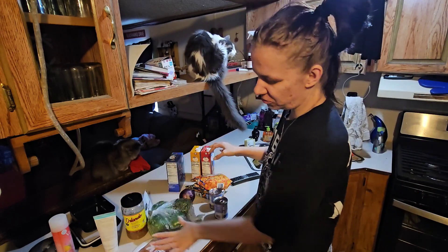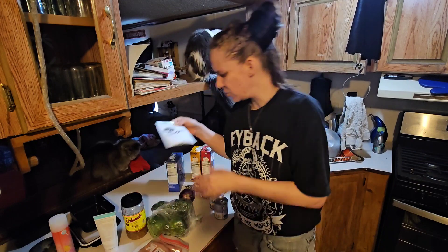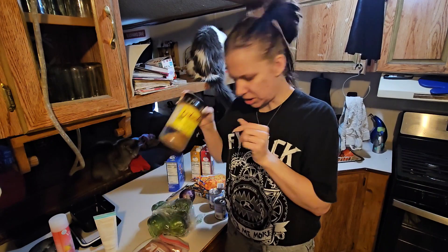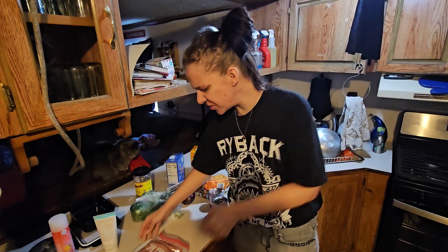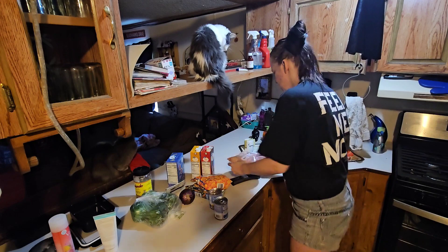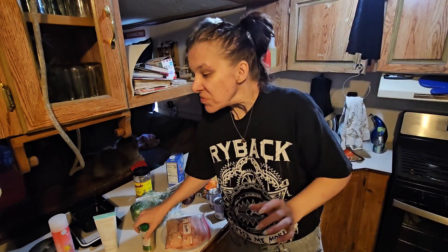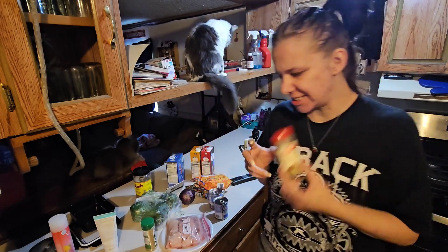This chicken is going to be split in half. I'm using this onion mushroom soup mix and throwing that in, along with garlic. The seasonings I'm putting on the chicken are Dano's and a little bit of poultry seasoning.